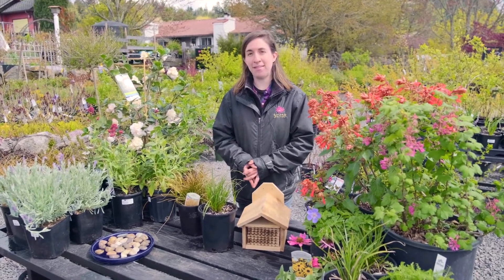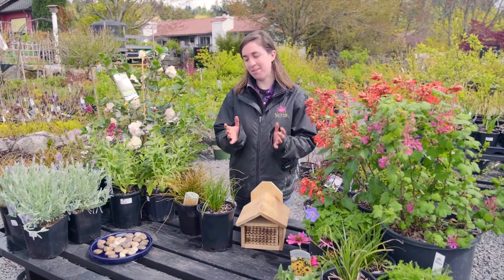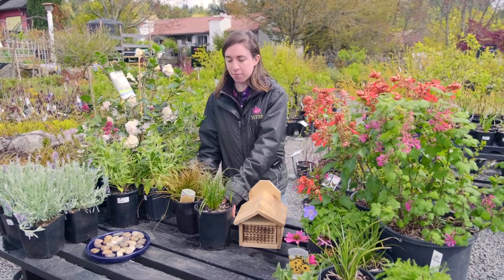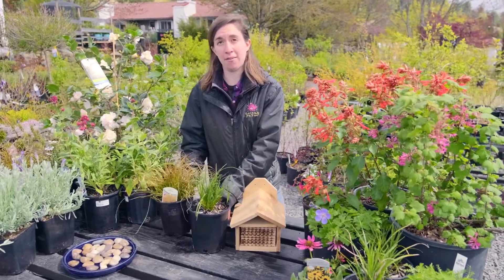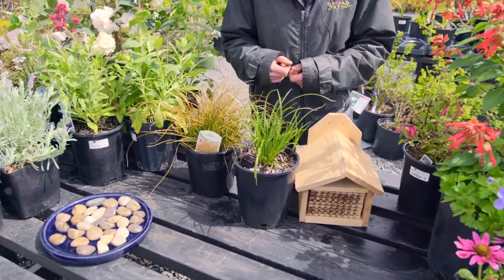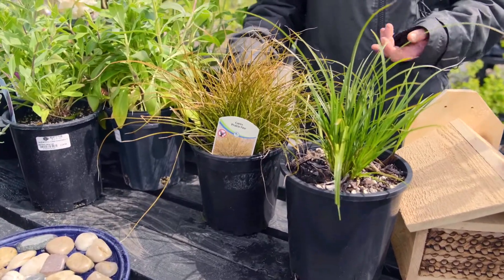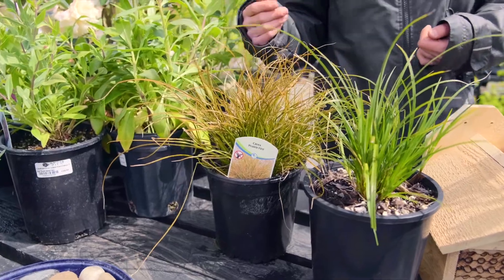There are so many different ways that bees create their nests and that you can support their habitats. One great way to do that is by providing grasses — grasses are a way that nest-building bees can construct their nests, and I've chosen two evergreen grasses so they're around all year to provide that habitat material.